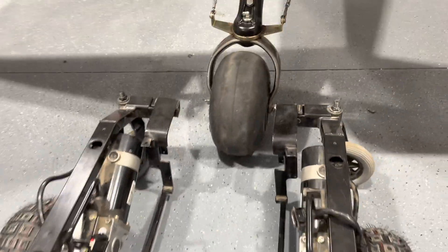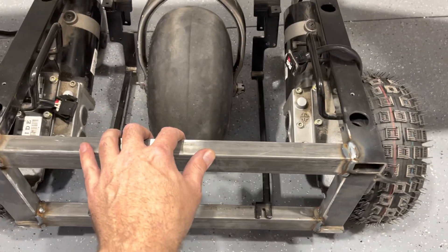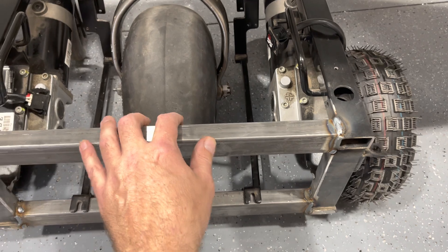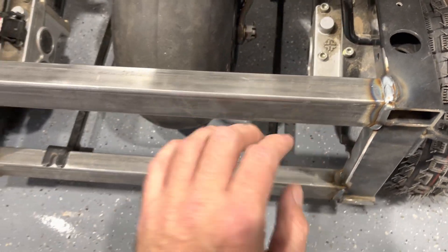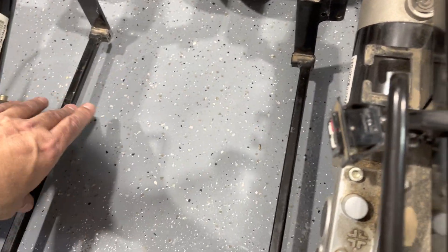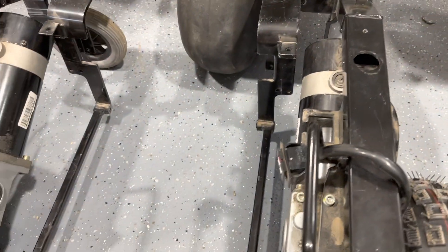You can see then what I've got is the ability to bring the tug right into the tailwheel. And then across these here, this is where I'll put the pivoting cradle mechanism that will capture the tailwheel.